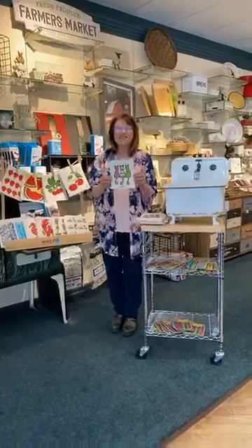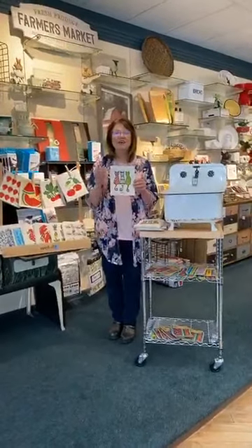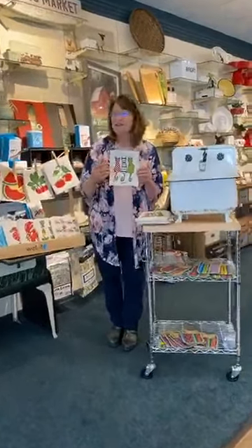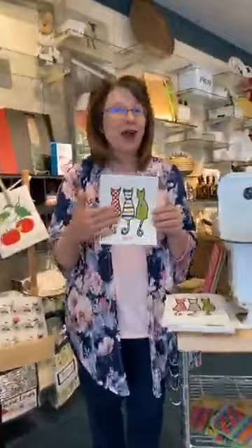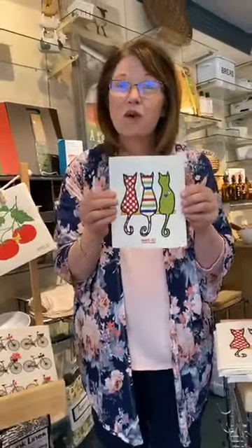Coming to you live from Pegasus with one of the coolest inventions from Sweden — the Swedish dishcloth. A fun sponge, towel, rag, whatever you want to call it, and it's super durable.